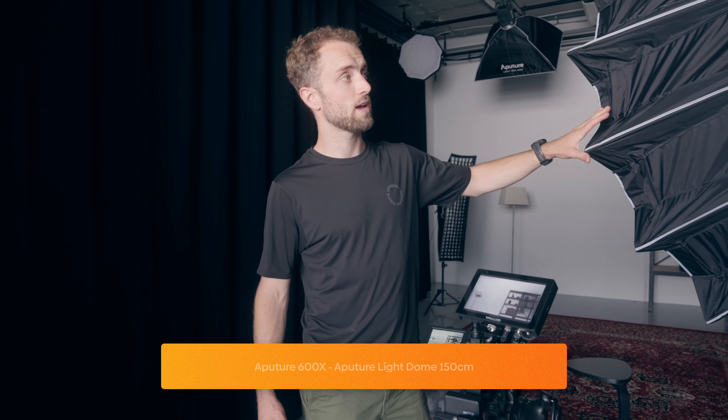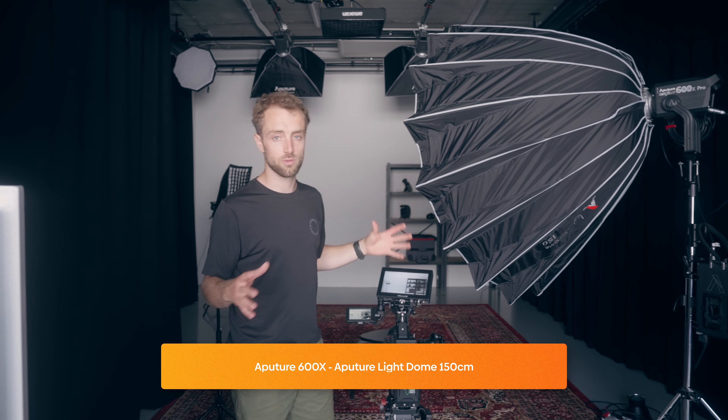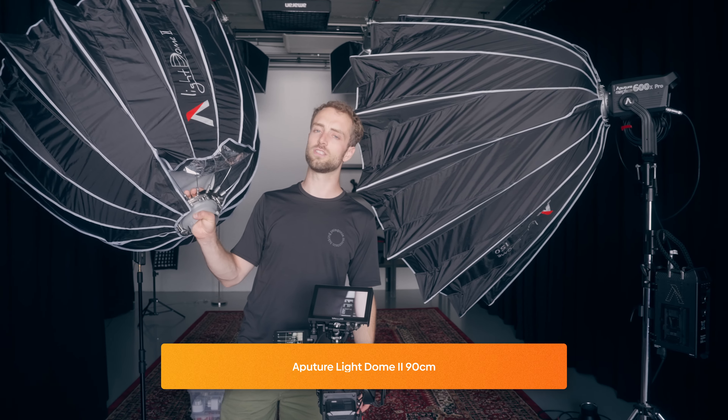Once that's done, I start with my key light, which is the Aperture 600X with a giant softbox — the 150 centimeter one. You could definitely use a smaller one, for example the very popular Light Dome 2, which is a 90 centimeter parabolic softbox — super nice. I'd recommend this over the big one if you don't have the space. If you're in a bedroom or a tight space, use the smaller one. But if you have the space and the budget, the larger one creates a beautiful soft image with nice wrap around the subject.